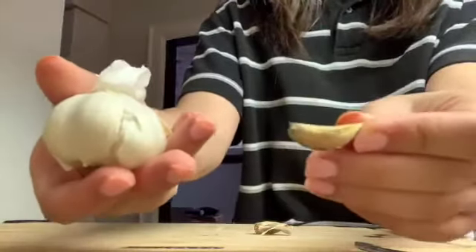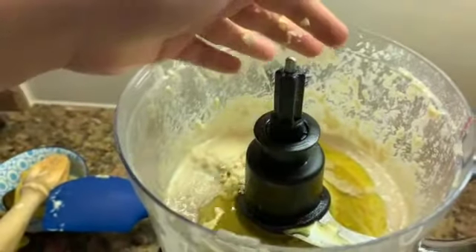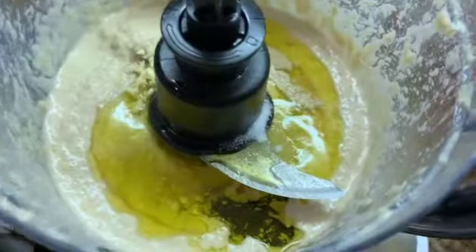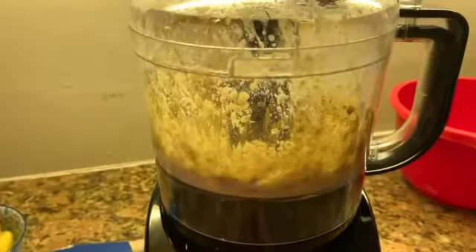Take one clove of garlic, then mince it and add it to the food processor. Pour half a teaspoon of salt and add that to the food processor. Take half a teaspoon of cumin and add that as well. Process for 30 seconds.